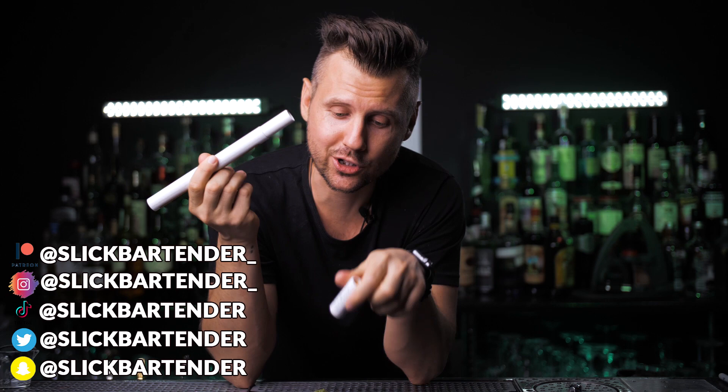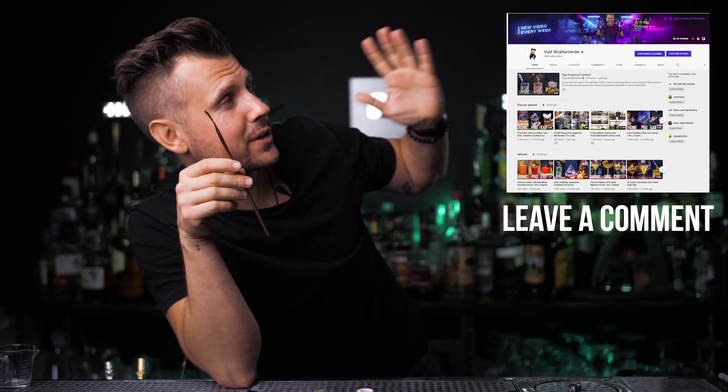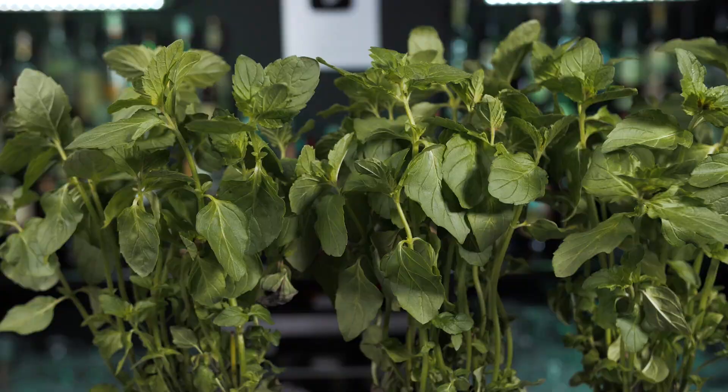Before we start, I wanted to remind you that every week we do really cool giveaways on this channel. This time I prepared a cool custom spoon that you could actually use to stir one of the cocktails we're about to make. If you want to be part of this giveaway, all you need to do is be subscribed to my channel and leave any comment below. We will choose one winner next week.